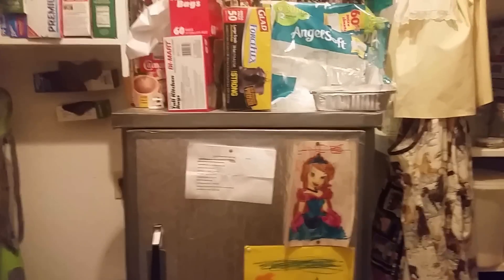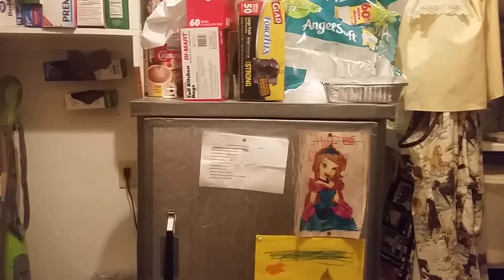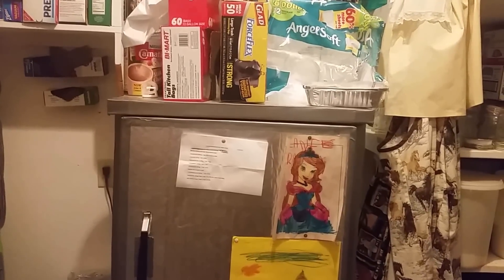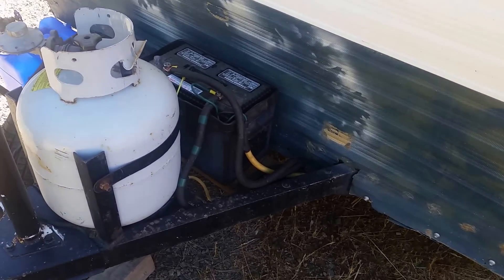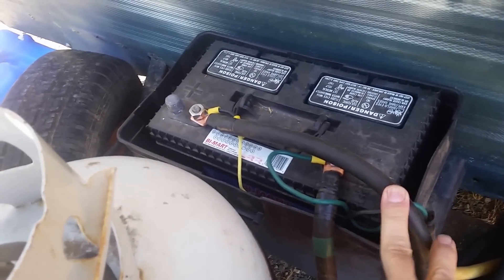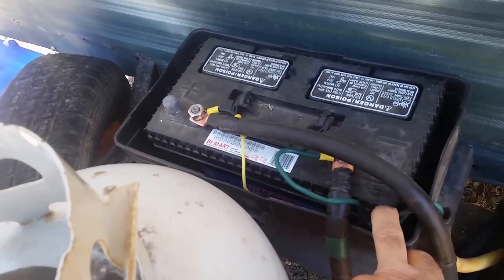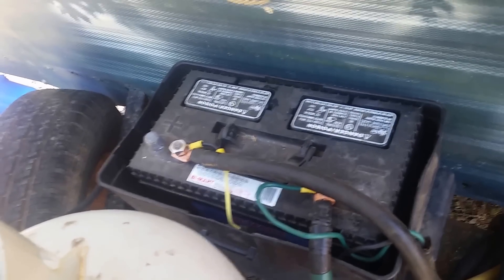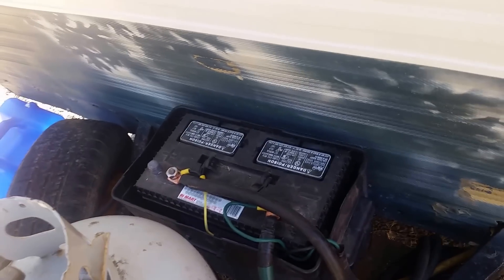With that chest refrigerator I only needed two 100-watt solar panels. Here on my little camp trailer, this is the battery I was running on that small chest refrigerator — a 100 amp hour 12-volt true deep cycle battery. That was all I needed: one battery, two solar panels, one small charge controller, and an inverter.